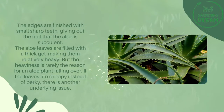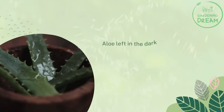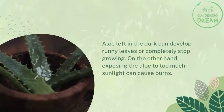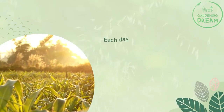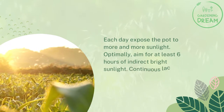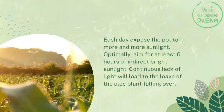Insufficient light is another cause. Aloe left in the dark can develop runny leaves or completely stop growing. On the other hand, exposing the aloe to too much sunlight can cause burns. Each day, expose the pot to more and more sunlight. Optimally, aim for at least six hours of indirect bright sunlight. Continuous lack of light will lead to the leaves of the aloe plant falling over.